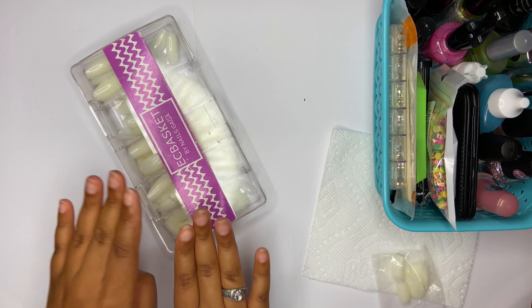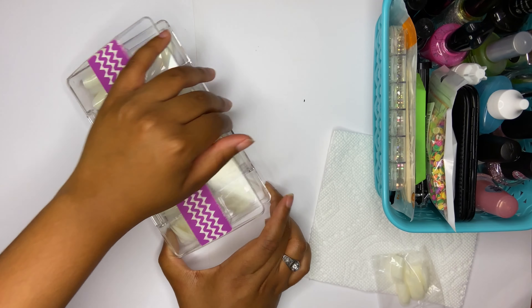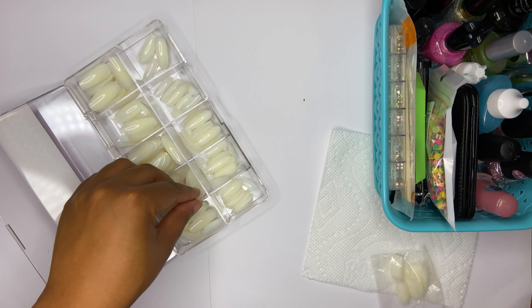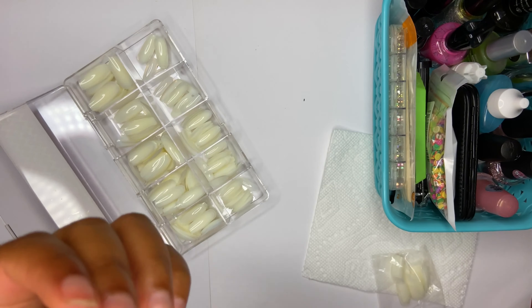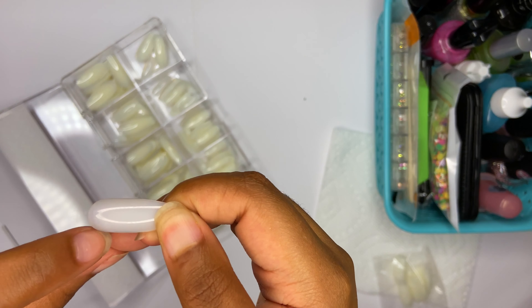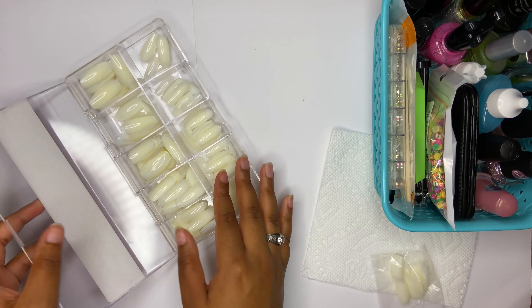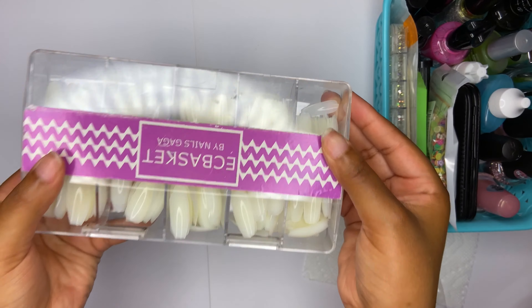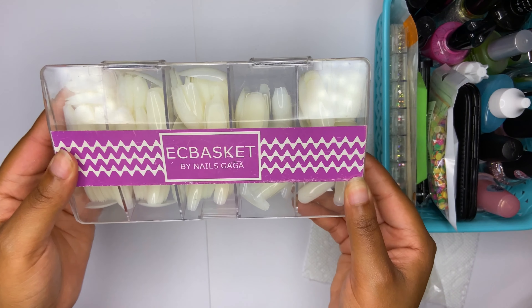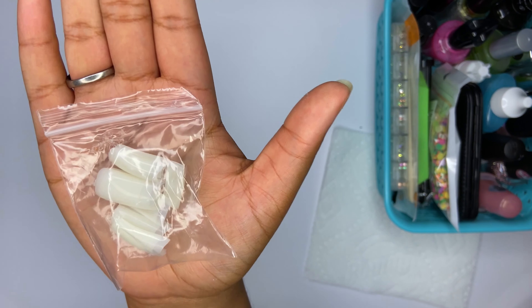The last thing I used are full cover tips I got on Amazon. What I did was take a pair of eyebrow scissors and cut out a smile line to make it into a tip instead of a full cover. That works, but it took more time and we want to be efficient here. So I bought some cheap nail tips from the beauty supply, I'm going to size them up, and I'll be right back to continue with the rest of the nail prep.